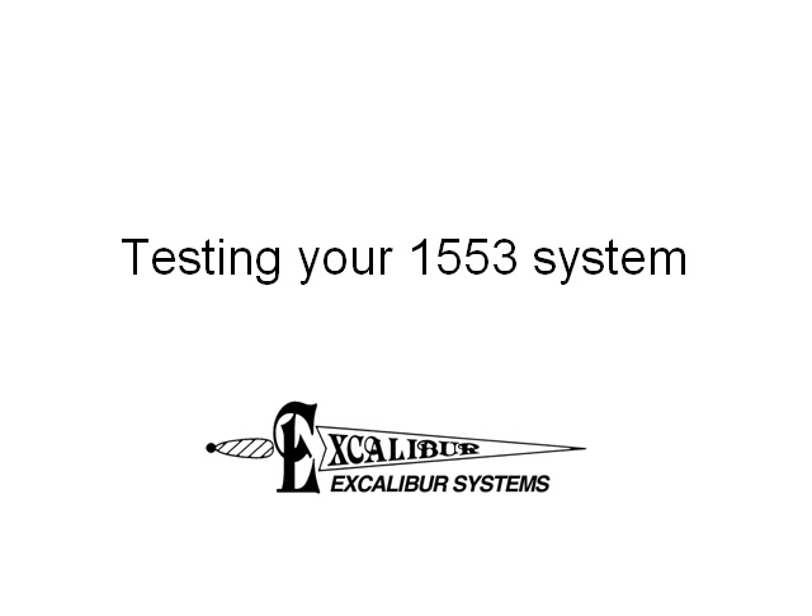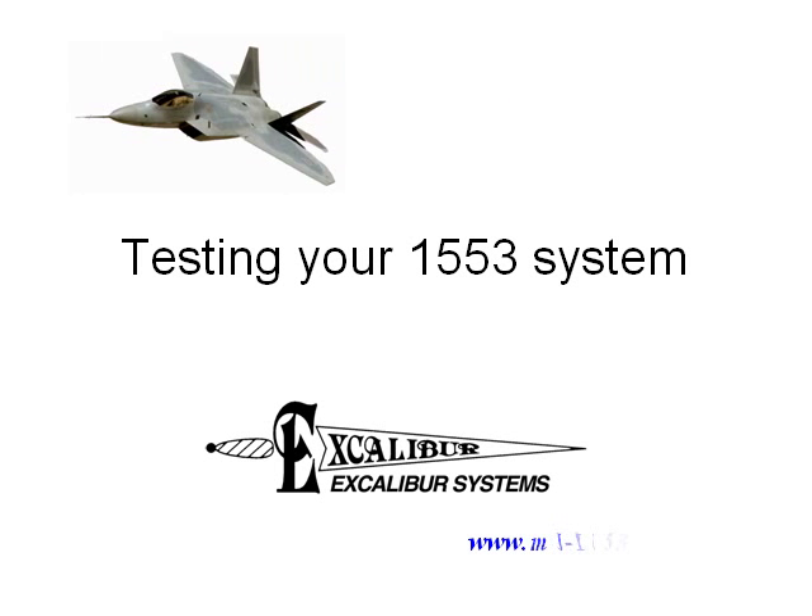Hello. One of the questions most frequently asked at Excalibur is: I have purchased an Excalibur 1553 card and installed it according to the installation instructions — how do I know if the system is working? Welcome to a tutorial on how to test your 1553 system.